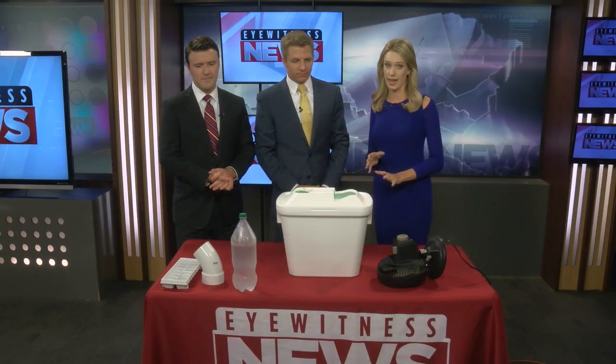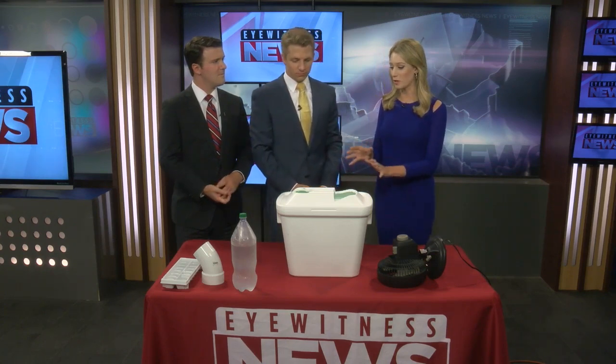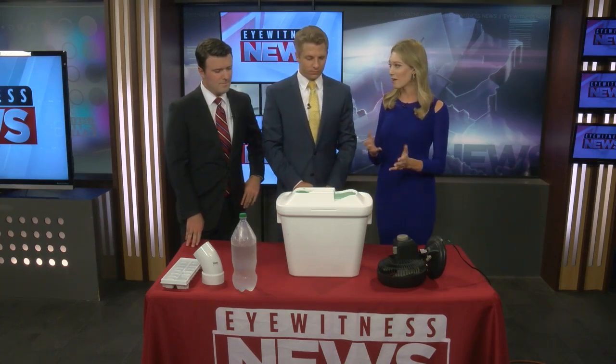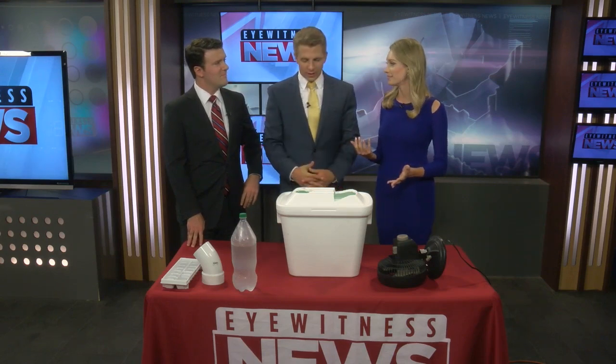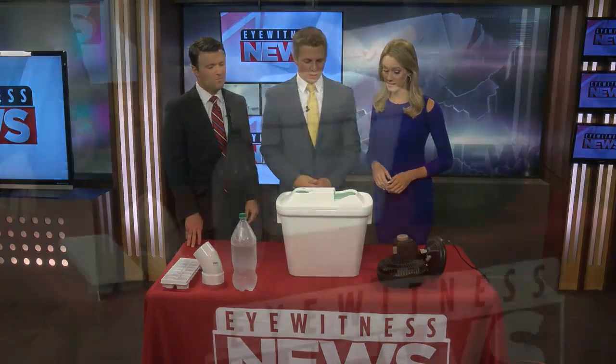Something a little different right now because we've been talking about the heat wave that's coming, and there are a lot of people out there who don't have air conditioning. This is a way that you can actually make your own air conditioner at home. I did it last night actually — my room doesn't have air conditioning in my bedroom, so I actually used this last night.